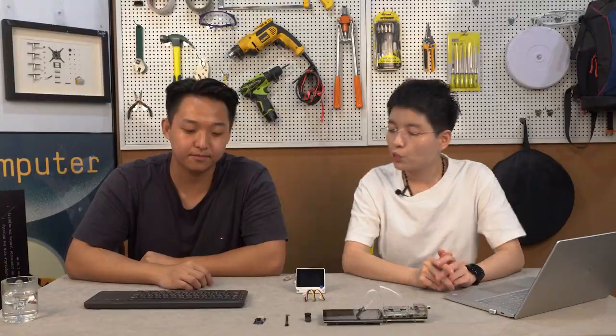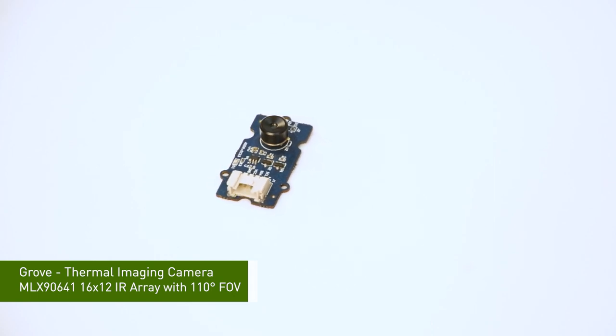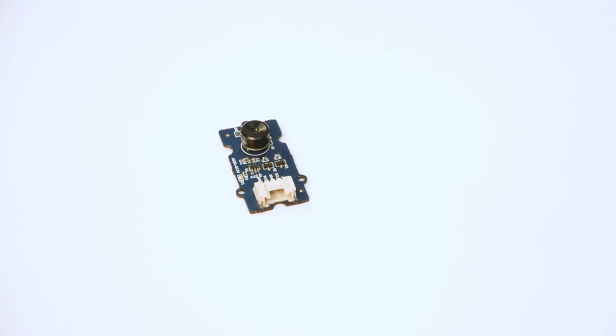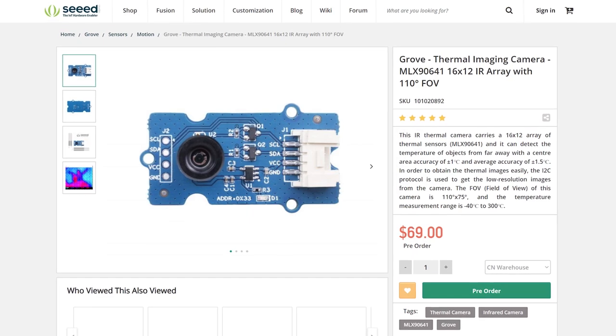Next, we have the Grove Thermal Imaging Camera module. This is based on the MLX90641 sensor. It features a 16x12 IR array and has a field of view of 110 degrees. I know you've prepared a demo to show this — why don't you show us now?